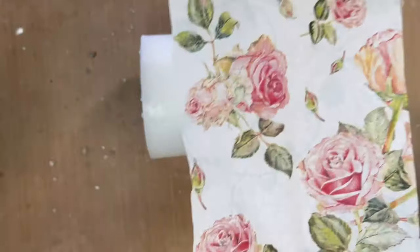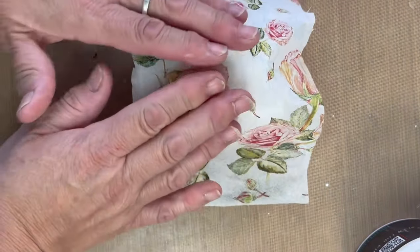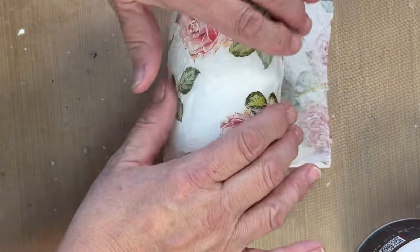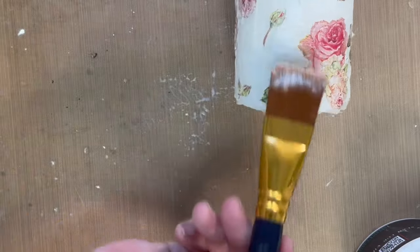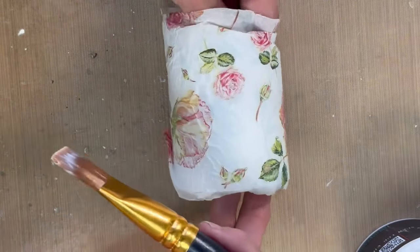Make sure that you remove the backing from your napkin so you're just using the top layer. Then just gently place it down. You are going to get some wrinkles — if you wanted to lessen the amount of wrinkles, you can take some saran wrap or a plastic bag and press that down.